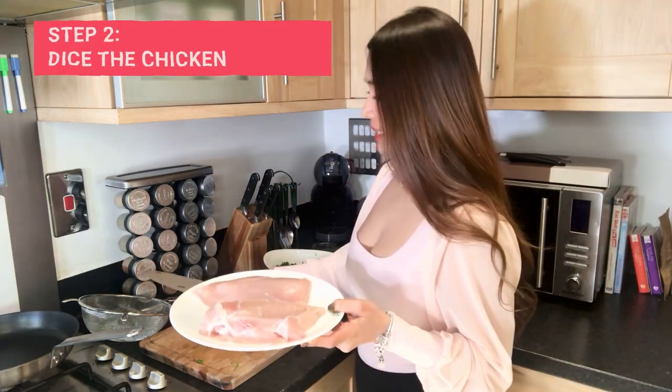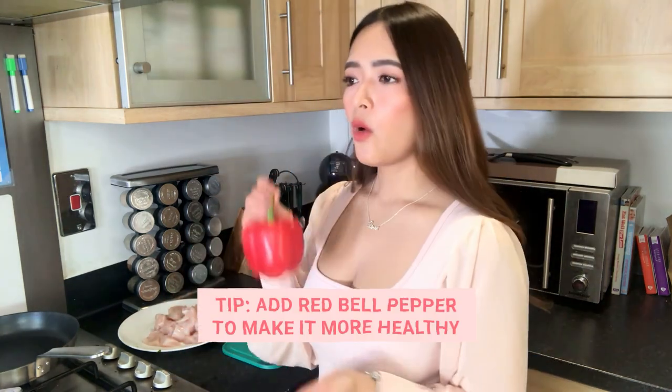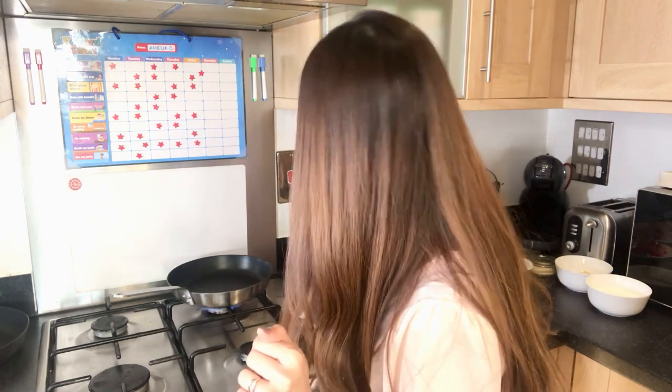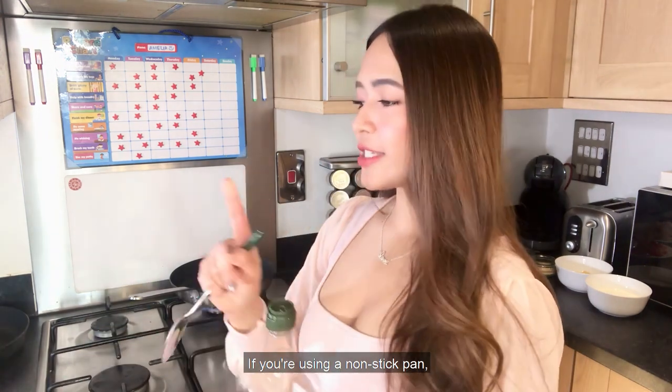Now I'm going to start dicing my chicken. This next step is actually optional — it's not really part of my original recipe, but today I am going to tweak it a little bit to make my recipe even healthier. So I've decided to add 1 red bell pepper and slice it into small pieces as well. Now that everything's sliced and diced, you can start turning on your hob and heat your skillet over medium-high heat. I am using the smaller pan first. You'll be needing 1 to 2 tablespoons of olive oil — preferably olive oil, as it's healthy. If you're using a non-stick pan, just 1 tablespoon will do.